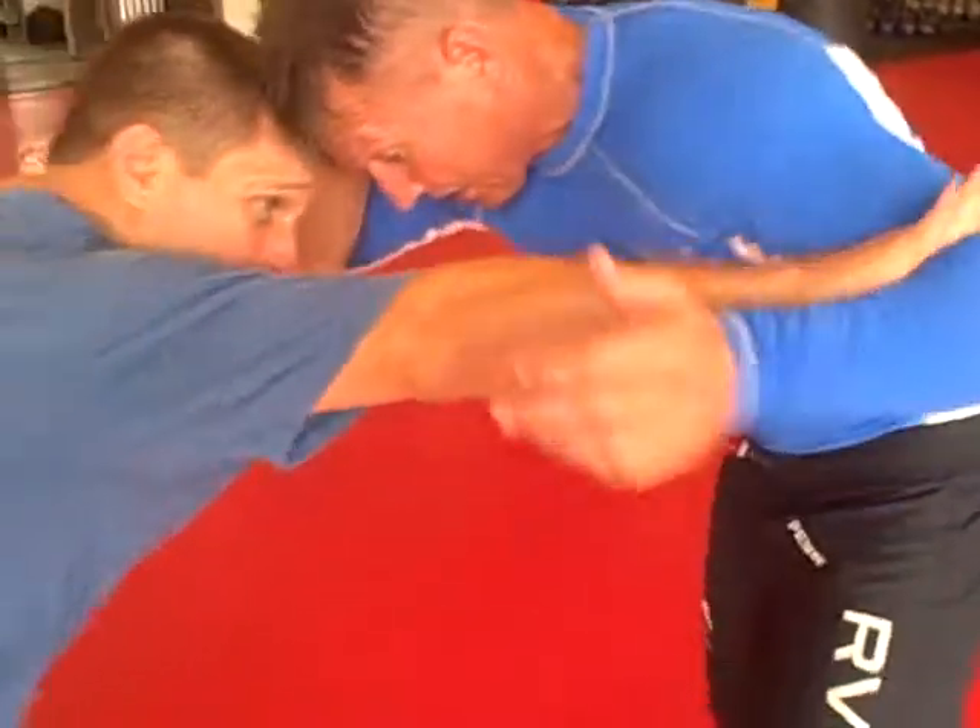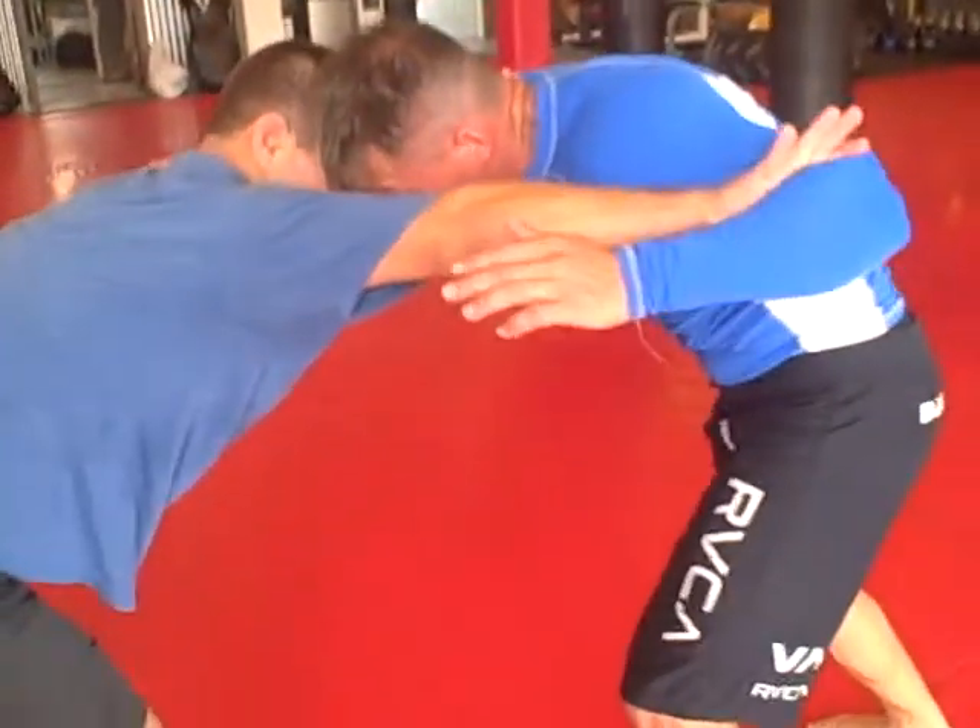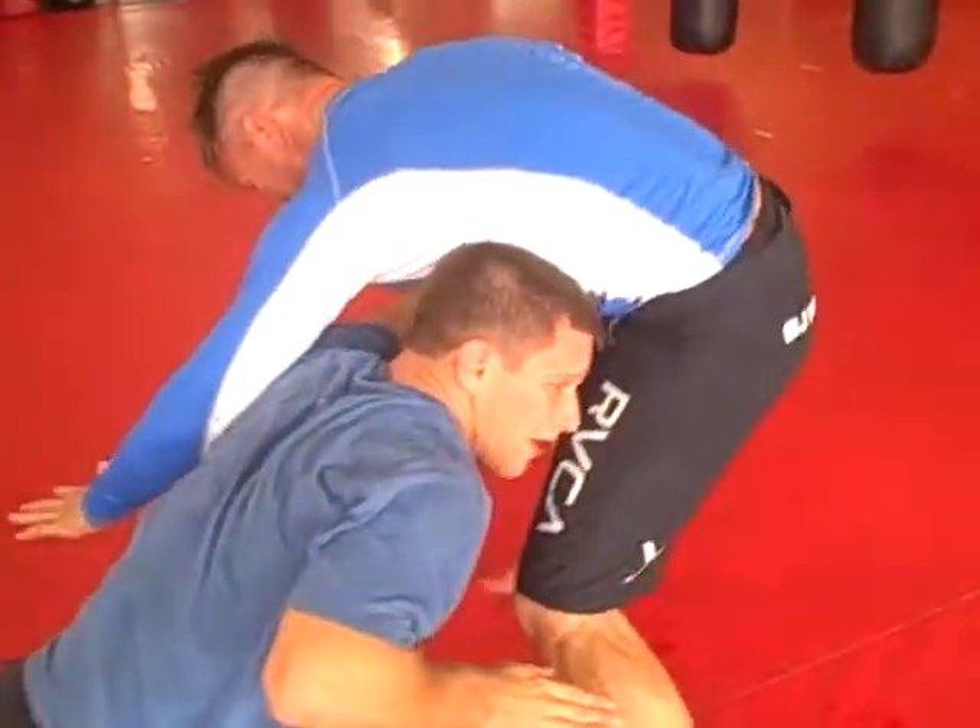You're going to start out blocking out on the elbow. When the opponent pressures back in, you're going to let it fly right over you.